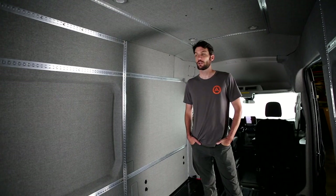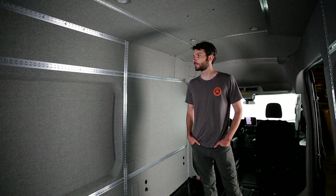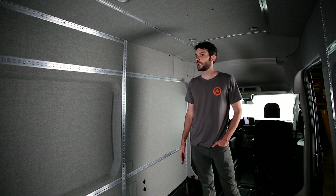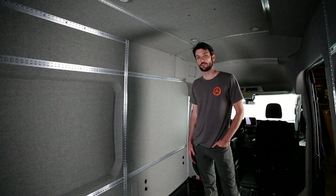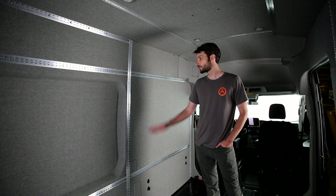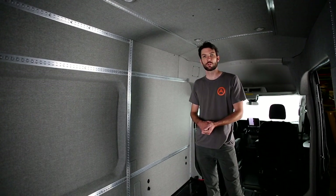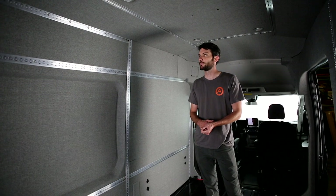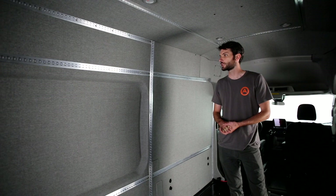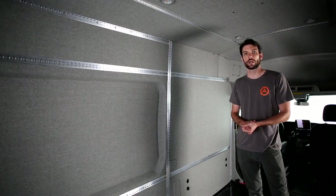We are finished with the installation of the Ford Transit Modular Interior Conversion Package from Adventure Wagon. From this point, you've got a great modular base to add beds, bags, cabinetry, and anything using the L-track system. There are definitely some refinements we'll continue to make. If you're going through this installation and have any questions, feel free to reach us at info@AdventureWagon.com.